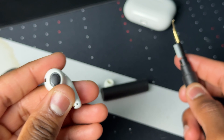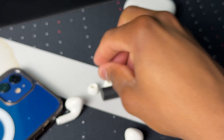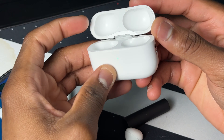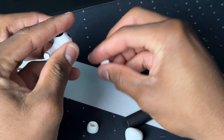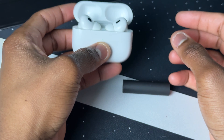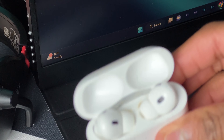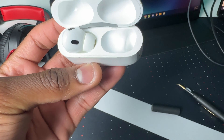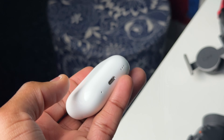I think that's it, guys — we're all set! Let's put it back together. The case is clean — squeaky clean, brand new looking. Let's put the AirPods back in. Alright, this is before cleaning, and this is after cleaning.